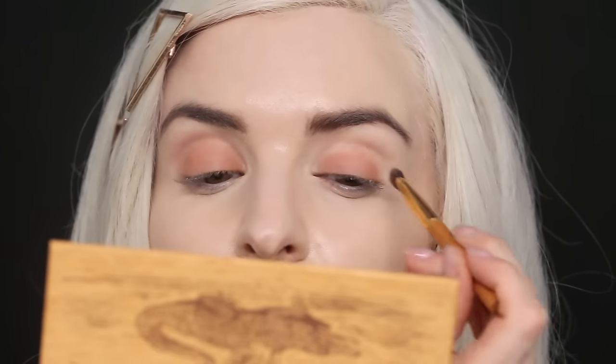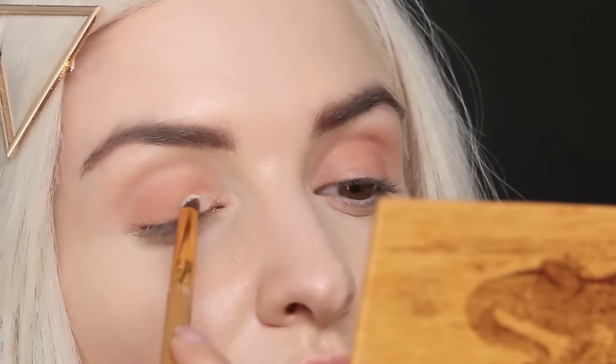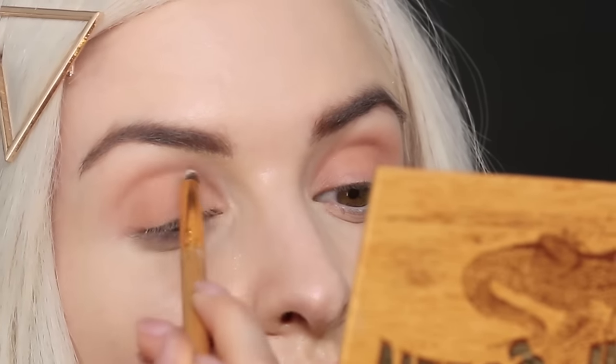Starting off with the shade Natural Peaches, I'm going to apply it all over my lid and just buff it out right into the crease. Next I'm going to take the shade Big Baby and apply it right to the inner corner of the lid, just to help open and brighten my eye.